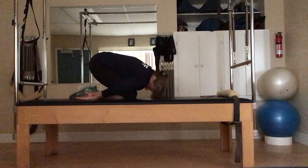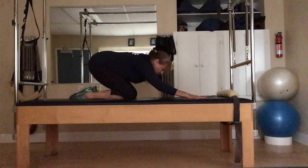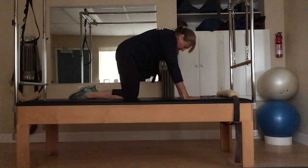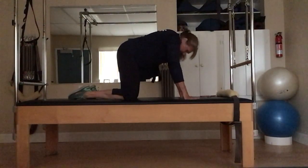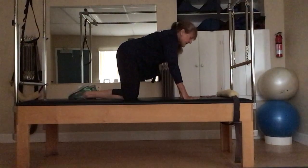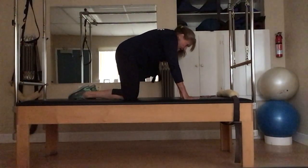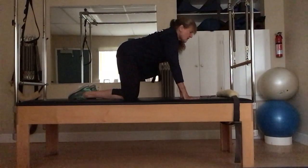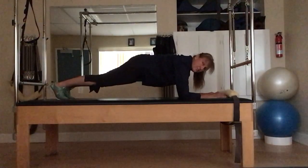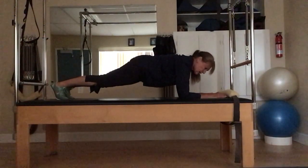Thirty seconds — stretch, relax. Those shoulders are tired; bring the arms, palms up. Roll them out, inhale long spine, exhale release. Inhale long, exhale release. On three, two, one — 30 seconds here. Top of round three, you've got it.